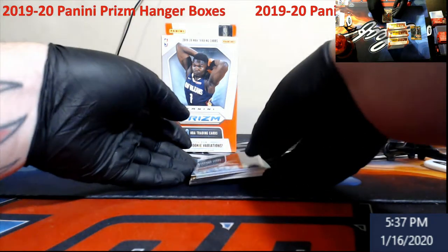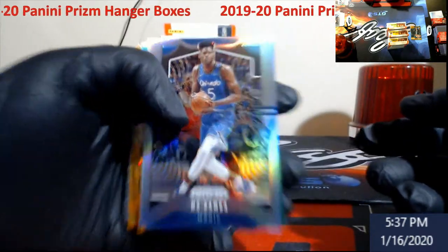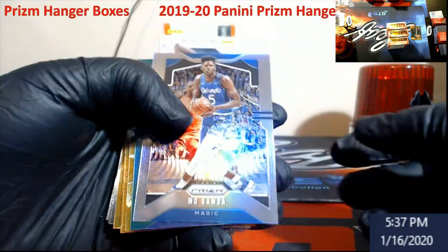I'm just going to sleeve those. Our silver is going to be none other than Mo Bamba — not his rookie year, just last year's rookie card. Let me get the focus back in here — we got our silver.